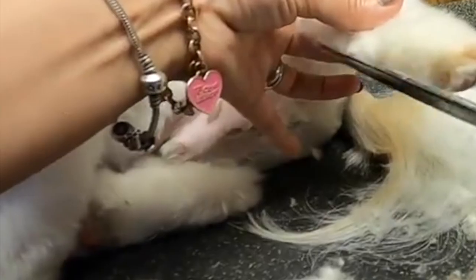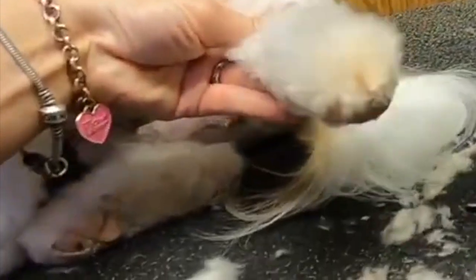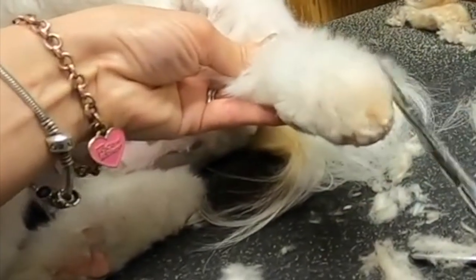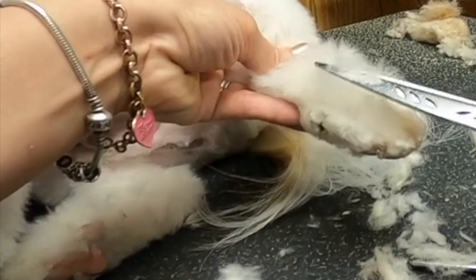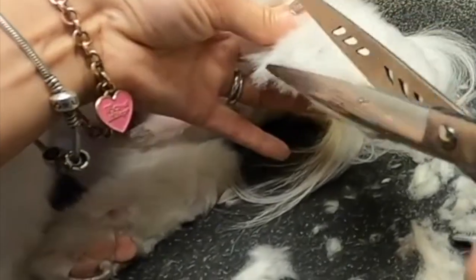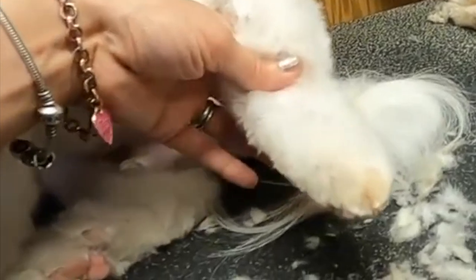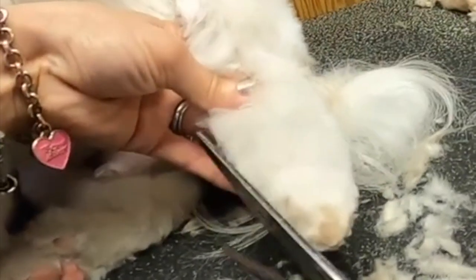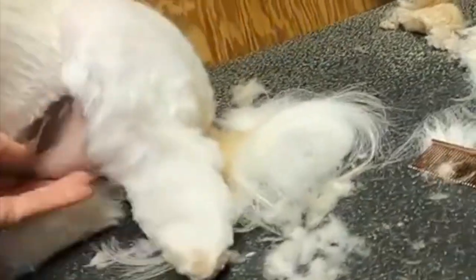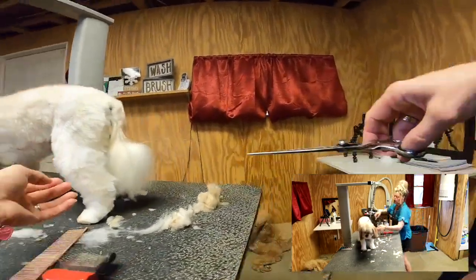Stand them up, hold the foot up, comb everything up - it allows you to now dome the top of the foot and see what you need to trim off. It's very important to use your comb over and over again to pull that hair up, because every time you do, more hair is going to pop up. You'll find out what you need to trim off - combing everything up now we're just going to try to fix the shape of his leg so it all blends together.